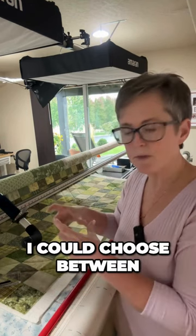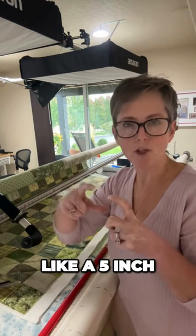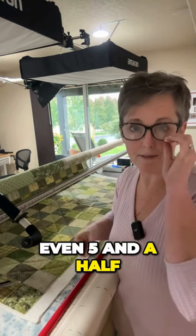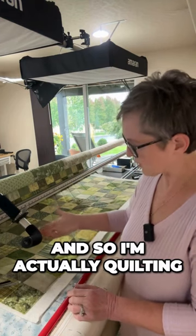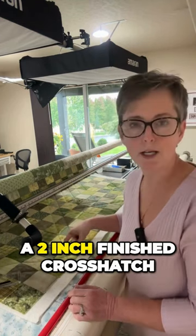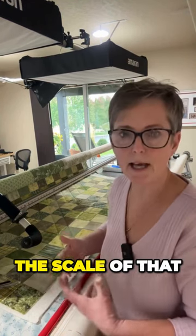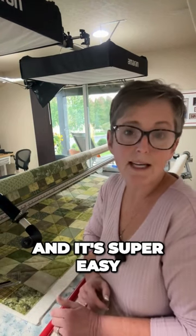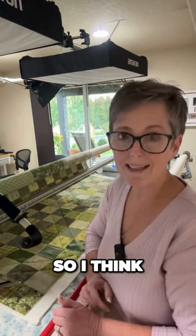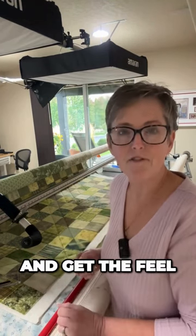I could choose — if I did only half as many lines I'd get a very large, like a five or five-and-a-half inch quilted square, but I thought that was too big. So I'm actually quilting between all the points, which gives me a two inch finished crosshatch. I really like the scale of that — it's still very soft and usable, doesn't take too terribly long, and it's super easy to do. Something like this is a great way to get your hand in and get the feel of a ruler.